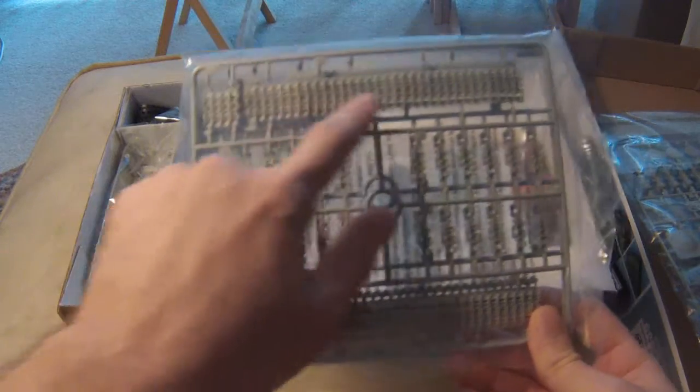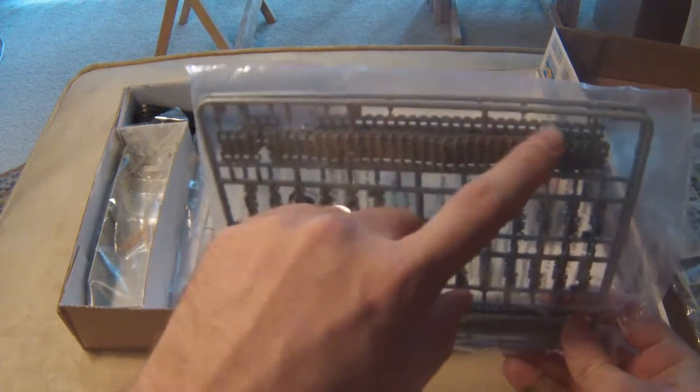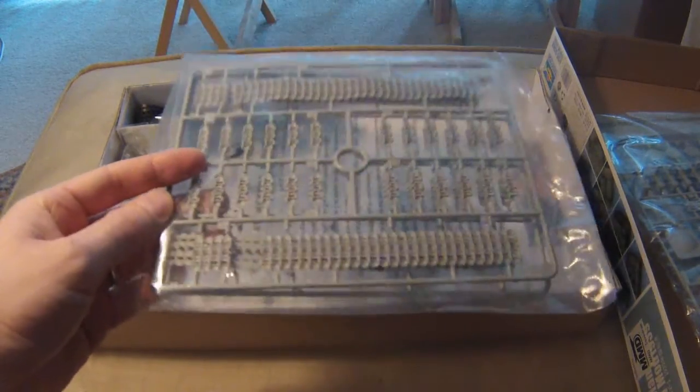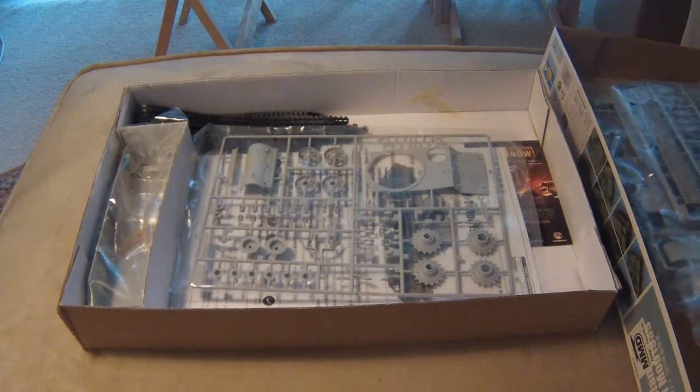We have our tracks — link-by-link tracks. We've got some pre-molded track sag in it. That's why I like to use these, because you get that nice heavy track sag effect. You have to clean those up a bit; they usually come with a few ejector pin marks.